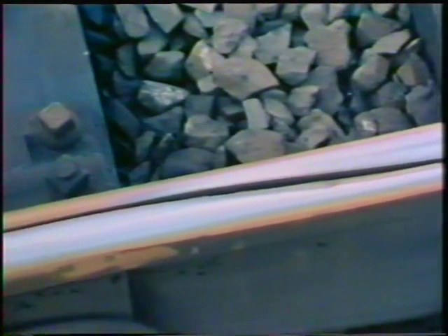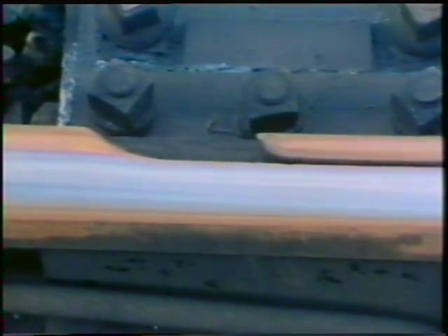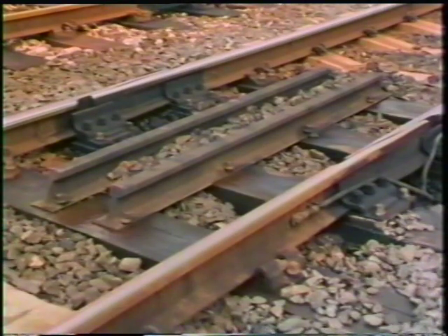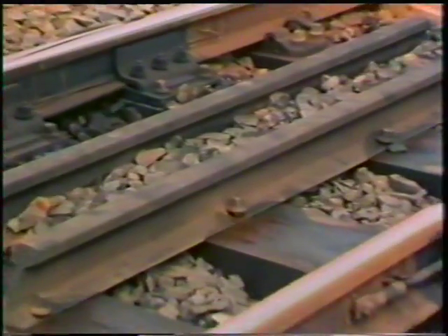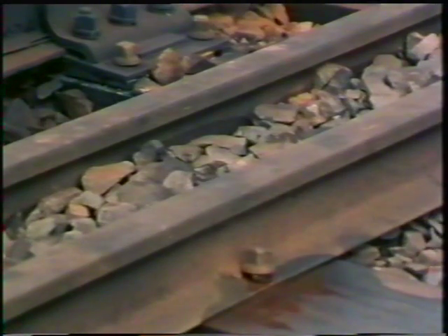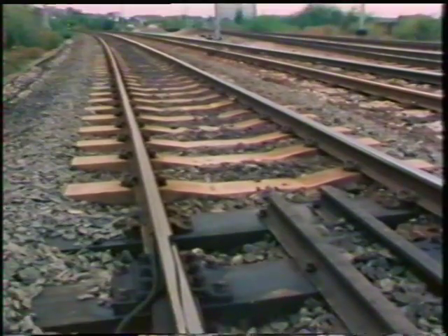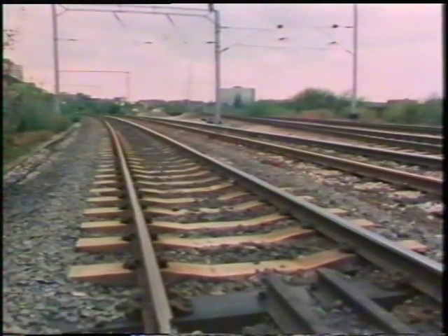Modern track is welded into 600-foot lengths or more. This needs a much bigger gap to allow for expansion, so the joints are arranged so that the rails can slide past each other as they expand or contract. On modern track, there's only a joint every 600 feet or more.